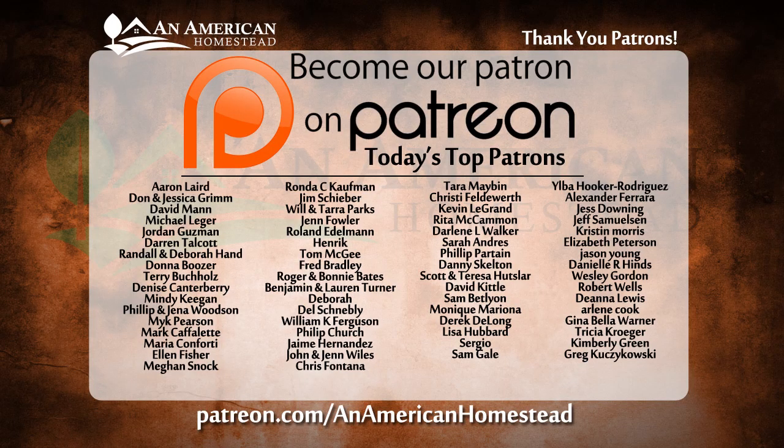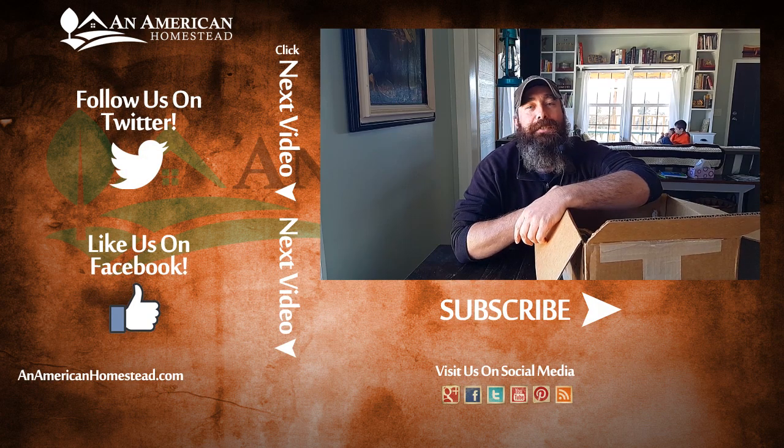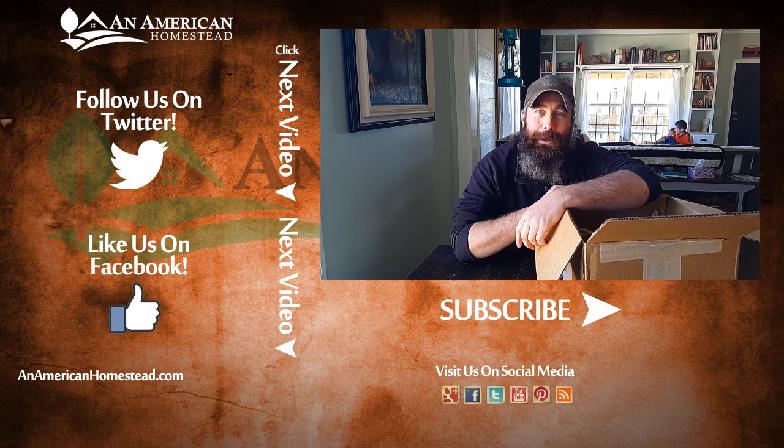If you liked our video, please check out our patrons — they are the executive producers of our show and help us produce all of our videos. For more information you can go to patreon.com/anamericanhomestead. Like, subscribe, and we'll see you next time on An American Homestead.